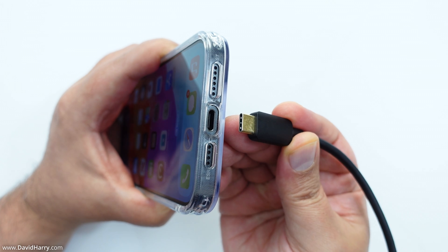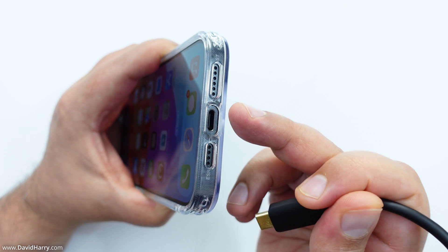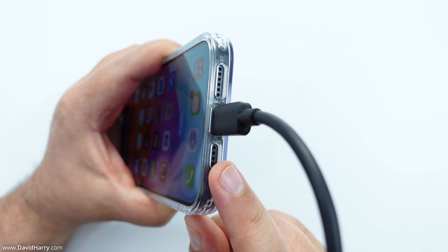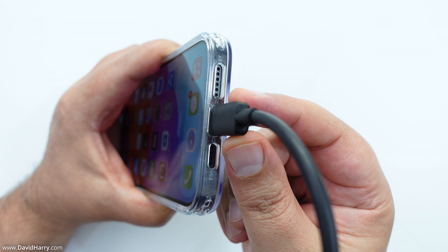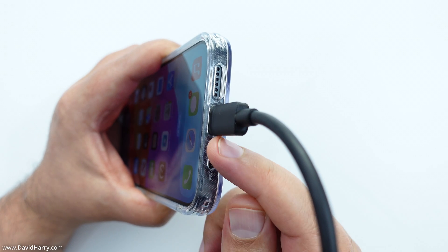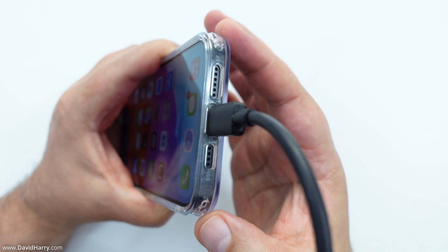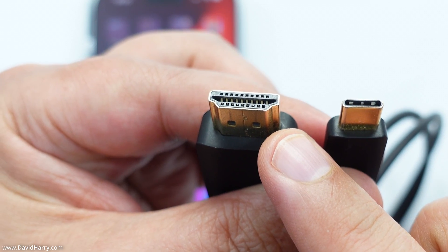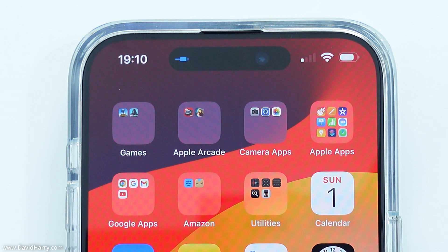Simply connect the USB-C end of the cable to the USB-C port on the iPhone 15 — just pop that in there. What's really good about this particular cable is that its USB-C end is thin enough to attach to the iPhone's port even with a case on. Then take the HDMI end and connect it to an HDMI port on a TV or monitor. Once everything is connected, you'll see a little blue icon in the Dynamic Island, which is basically a blue USB-C cable icon indicating a USB device is attached.